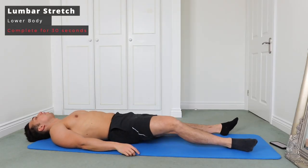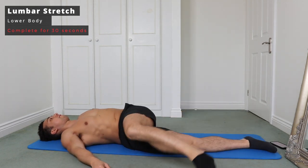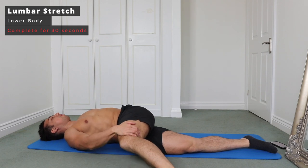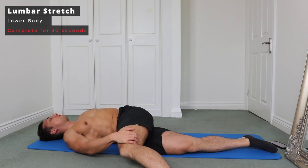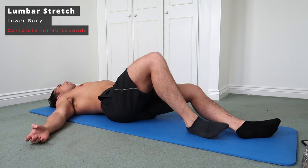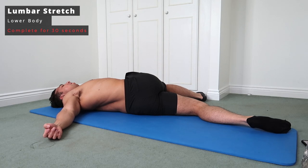Next up we've got a lumbar stretch. Keep your hands out and bring one leg over, trying to keep those shoulders on the floor, then bring your hand over to pull on the leg to keep it down. The key here is that as you pull the leg down, your shoulders can want to move away from the ground — so as the leg comes down and you grab it, force that shoulder down with your other hand. That's going to ensure you maintain the stretch in the lower back.